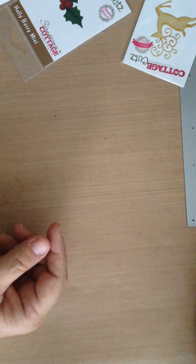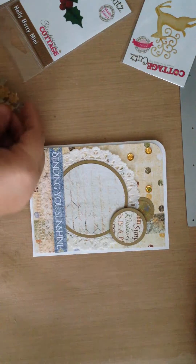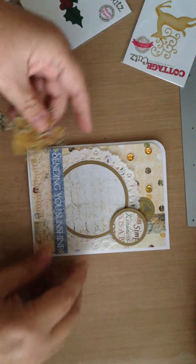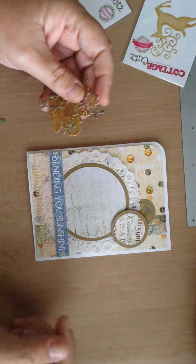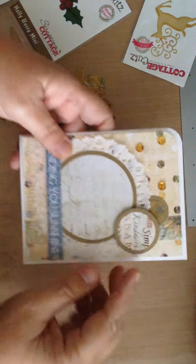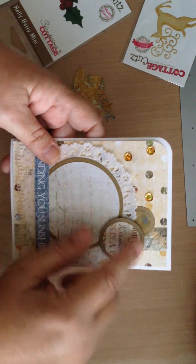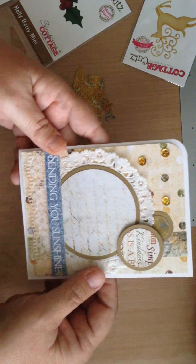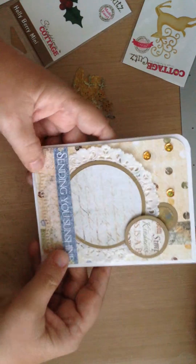The final card I made today uses the Heartfelt Creations Sunflower Collection. I love this paper — I almost hate to use it because then it will be gone and I'll need more. You can see that I cut the kindness sentiment out of the pattern paper, right in the center, and I like the way that looks. One of the borders from the collection added a doily and some lace.